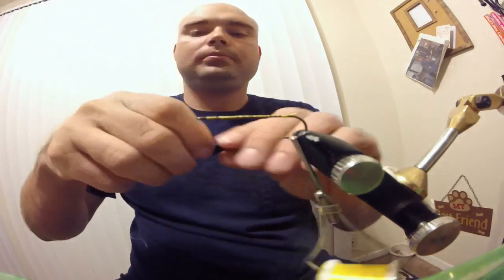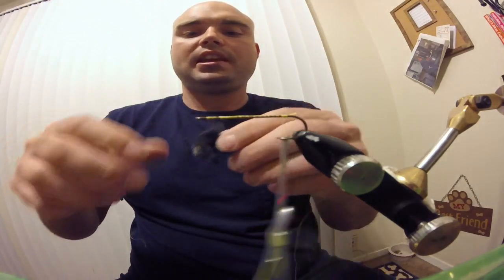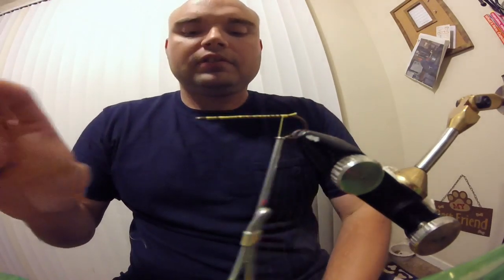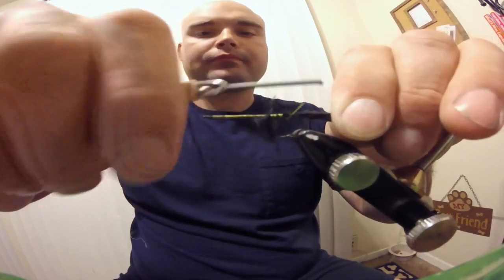Next, we're going to take our marabou. I don't want it too fluffy, so take a nice clump, and you want it to be about the length of the hook shank. Go ahead and tie that in. Make sure it's good and secure.